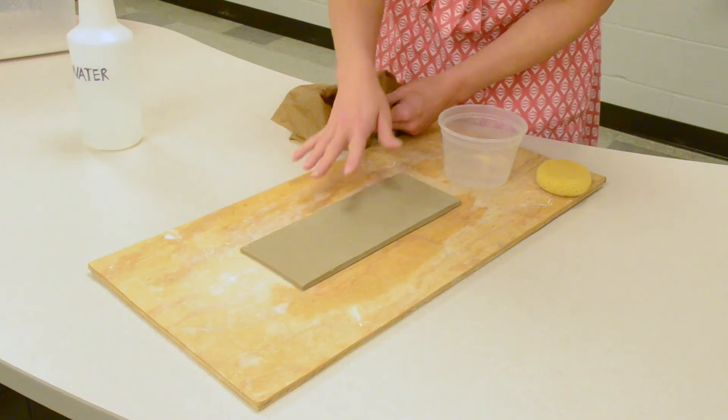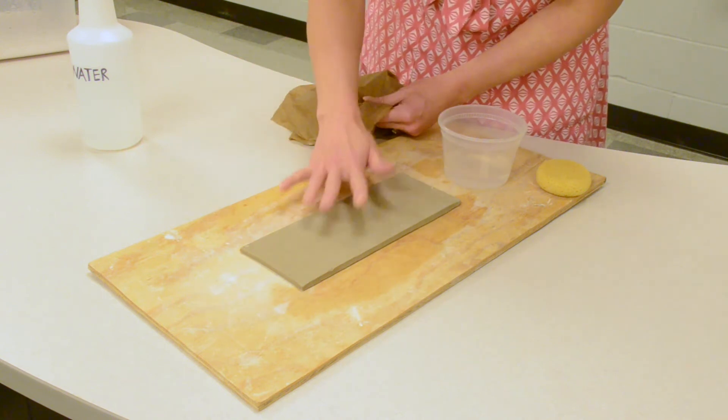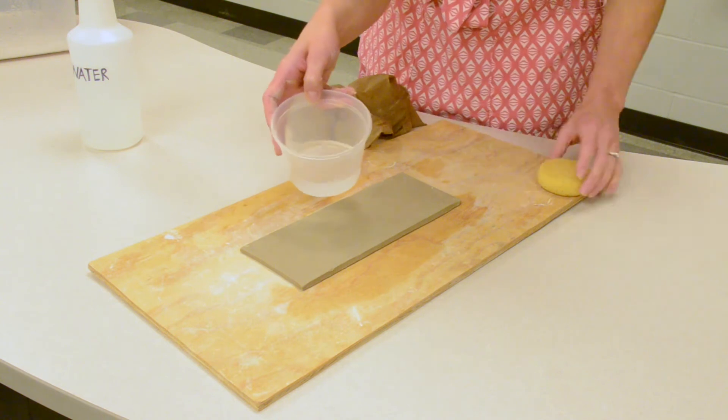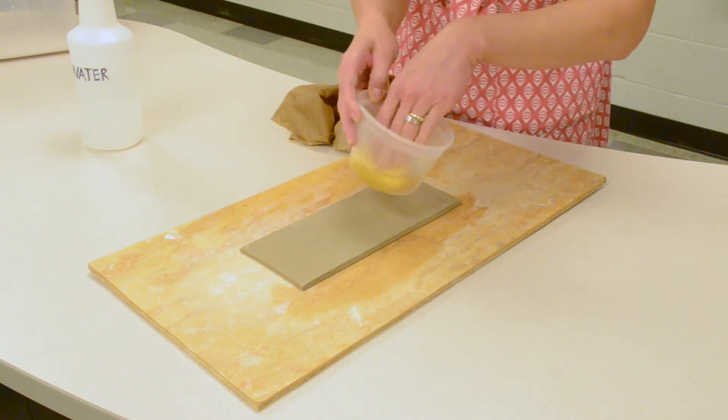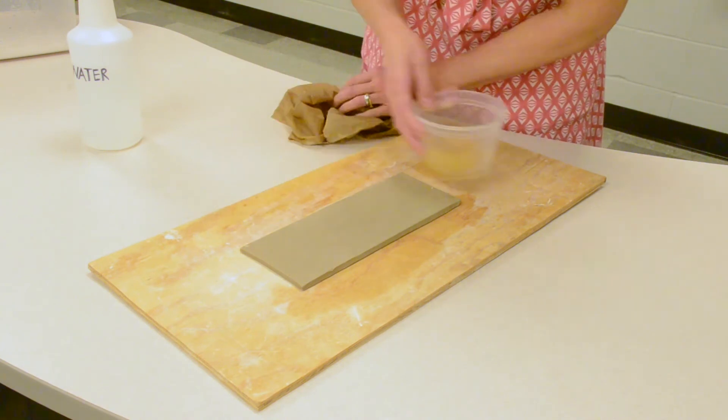Another option to rehydrate your clay, or also just help keep moisture in your environment for storing clay, is to use a plastic container with water and add a sponge inside. You don't need a lot of water in the container — the sponge just kind of helps keep the moisture.